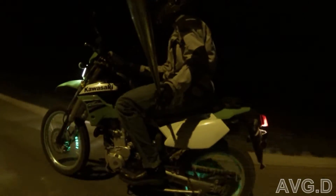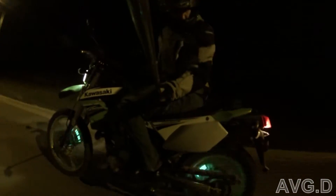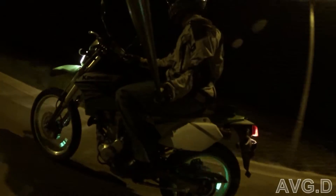Hey guys, it's Lon. Just wanted to do a video here of riding with these silly lights I've been talking about. I can try and do this with a selfie pole or whatever you want to call it. Not too easy to ride with one hand here.